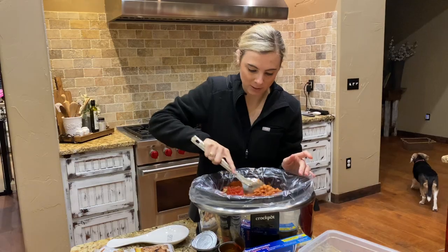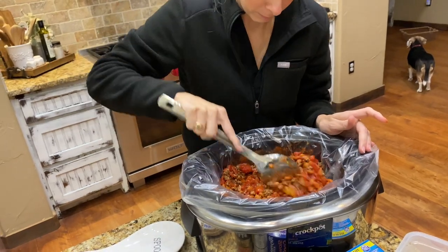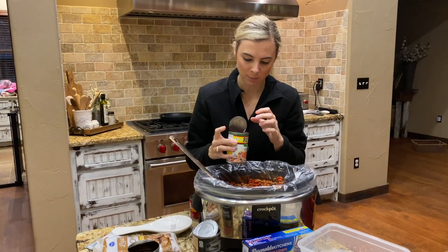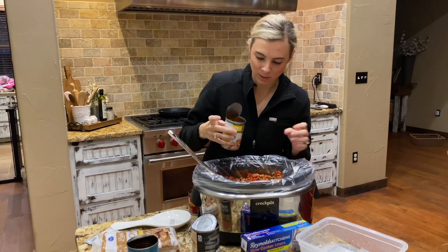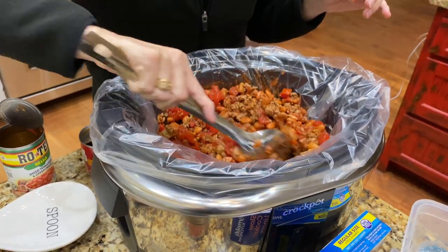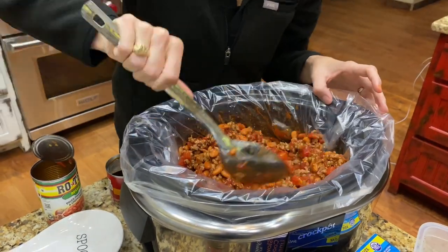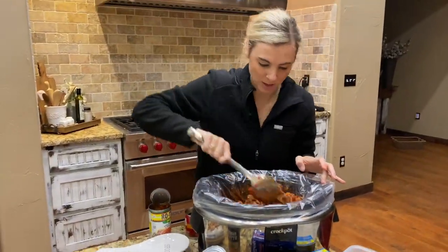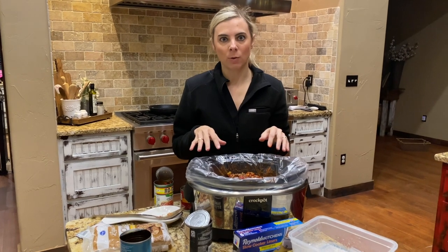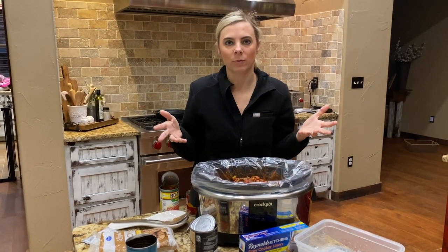After that, all you're going to do is stir it up. Next I filled up the Rotel can about halfway full of water, shake it around to get some of the stuff in the bottom of it, and I start dumping — about a quarter of it first, then stir it up. You can get it to however thick you like your chili. You can turn your crock pot on low for eight hours or high for four — either one is fine.